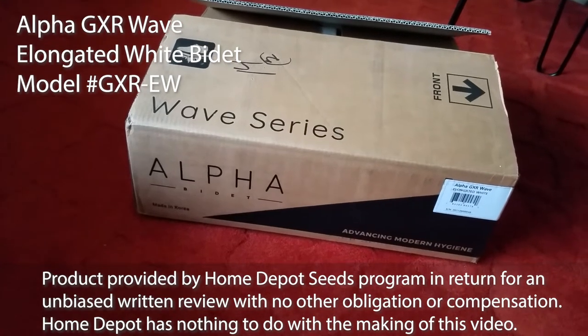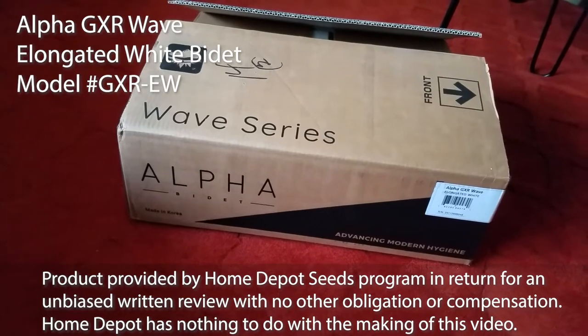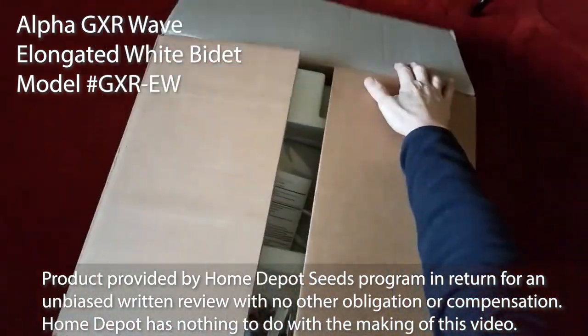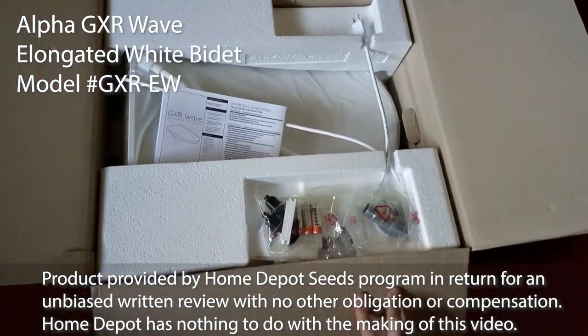Thanks to the Home Depot Seeds program, we're looking at the Wave Series Alpha Bidet. And for those of you who are picky about your country of origin products, this one's made in Korea.